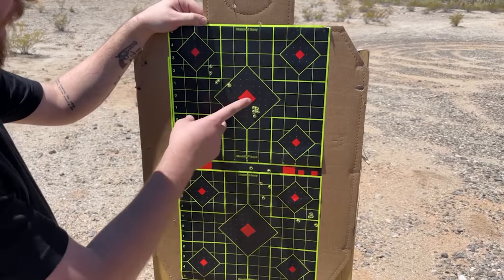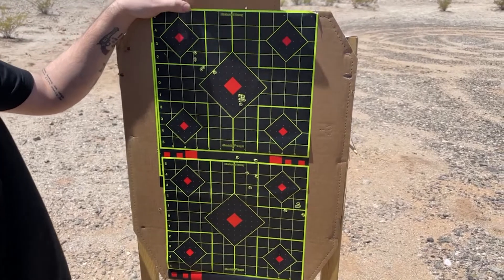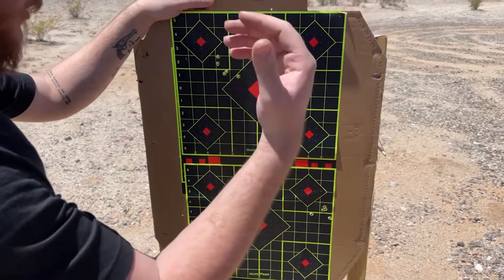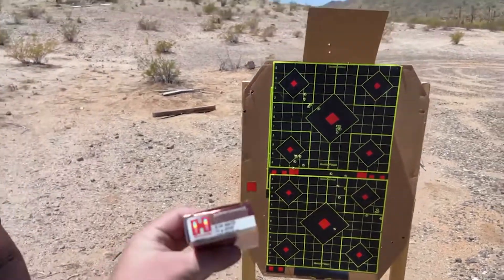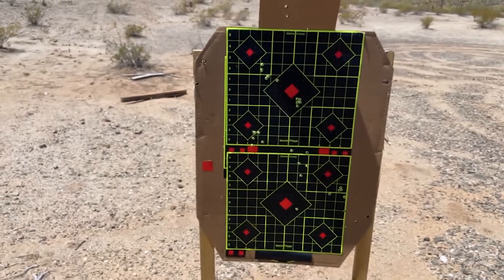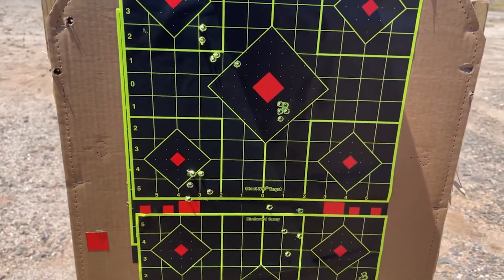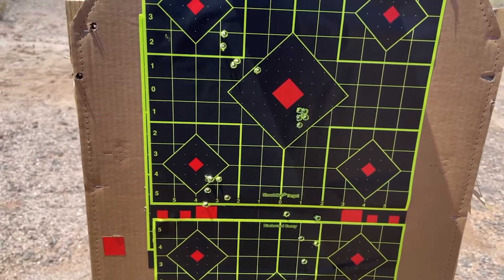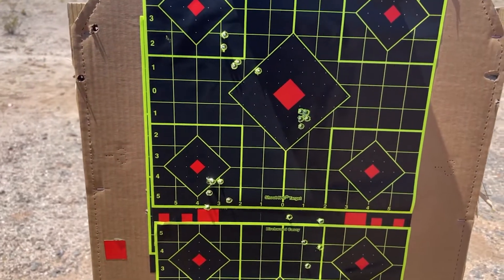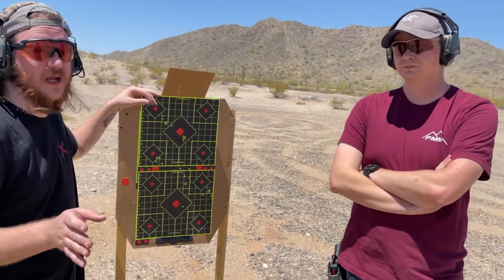So we've got the Sig 77-grain OTM — I don't think they use a Sierra projectile — and it's just all over the place. This is Tony's group, about three MOA, pretty much garbage just like everything else Sig makes. And then this is the Mark 12 group with the same ammo — not much better, maybe two to two and a half MOA. In comparison it looks really bad. I don't think I'll be buying more of that stuff.